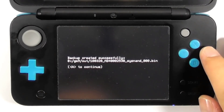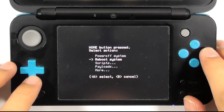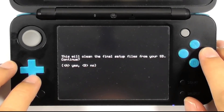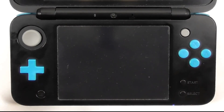Press A to continue. Now we will clean the SD card by removing some unused files. Press the Home button and choose Scripts, then choose the 'Clean up SD card' script. Press A to proceed, press A to continue, then press Start to reboot the console.